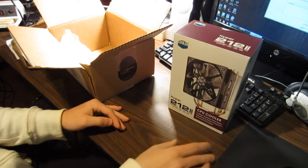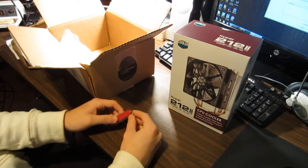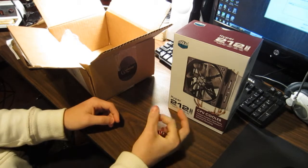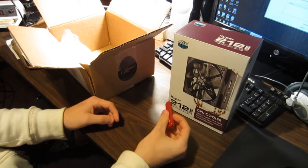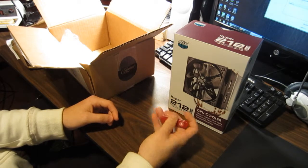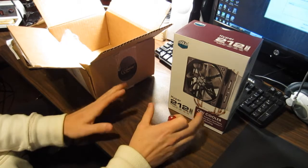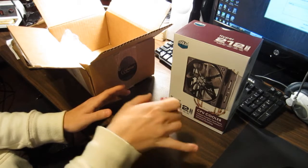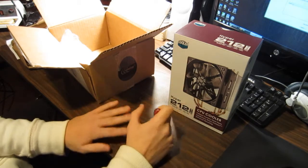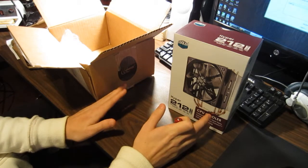After that, who knows — 4.2, 4.3 — we'll see how stable it gets. But that's my goal. Another thing was I wanted it to cool efficiently, but at the same time be very silent. Like I said before, my new case — when I turn on the computer, I barely hear anything. It's super silent and I love it.